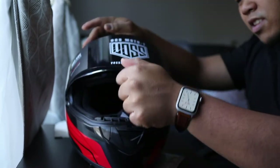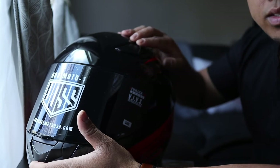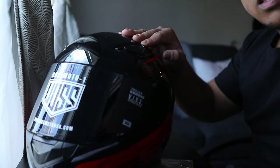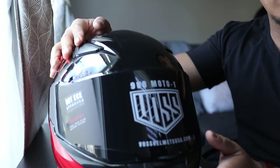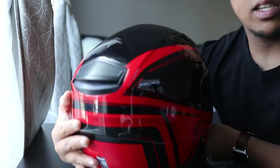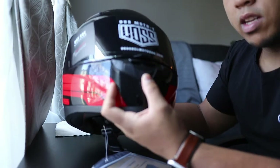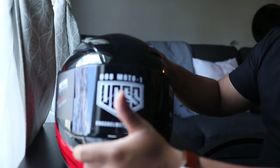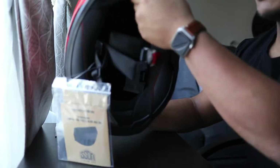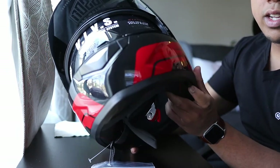Down here we have some vents up top — you can see right there. We also got some vents down here and it seems like we got a vent in the back as well. It also has a chin vent — let's not miss that. So the helmet seems pretty well ventilated, four points of ventilation.